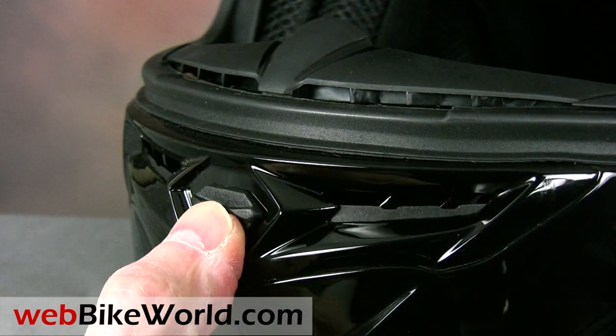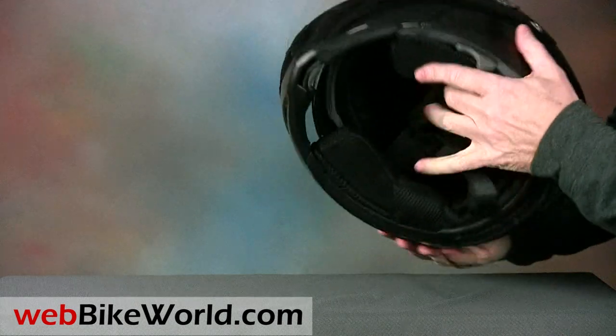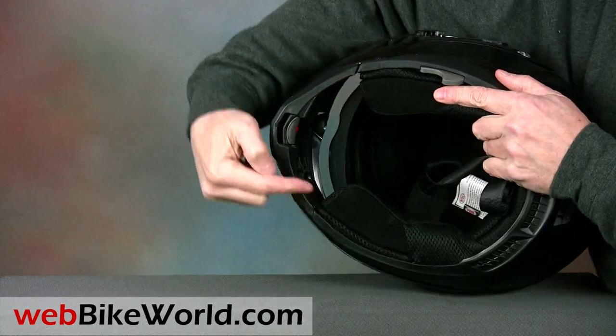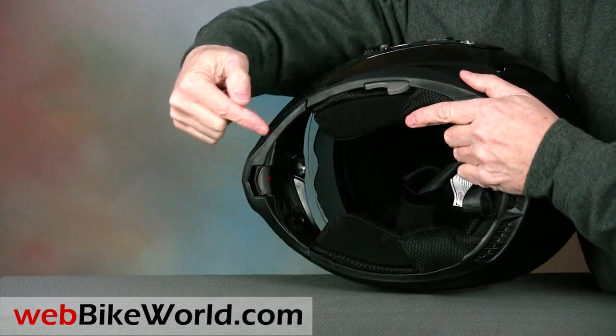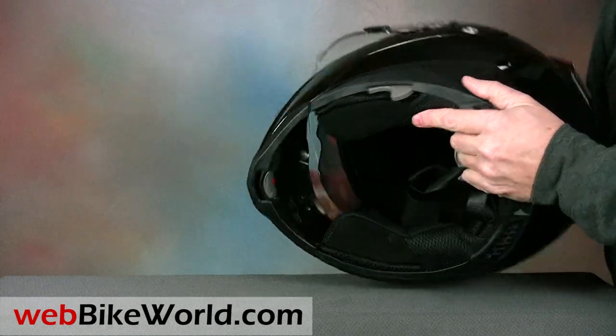The Revolver is also one of the very few flip-up helmets that actually has vent passages through the chin bar. But the problem here is too much air — the helmet could really use a chin curtain because a lot of air streams up from under the chin bar, making the chin vent almost superfluous. The incoming air also generates some wind noise.